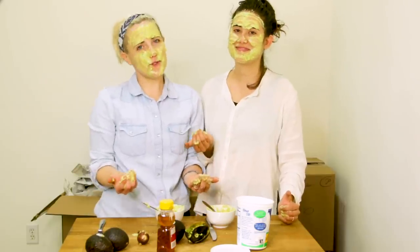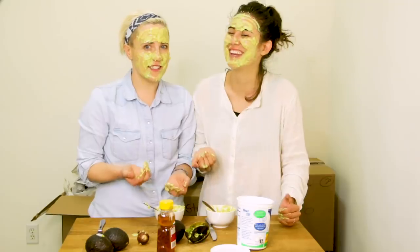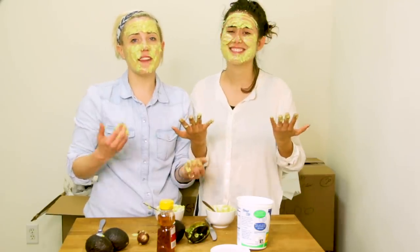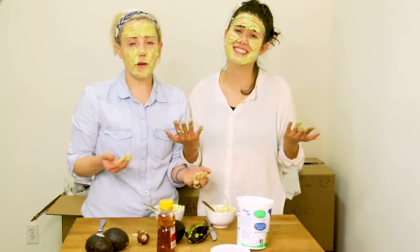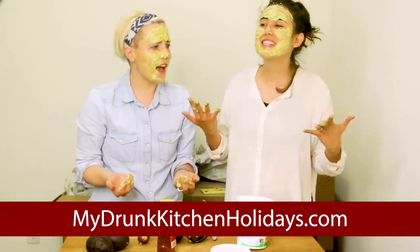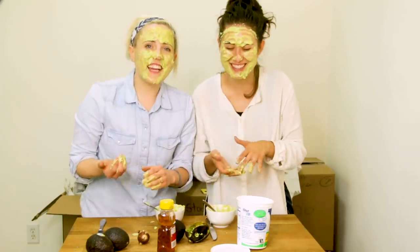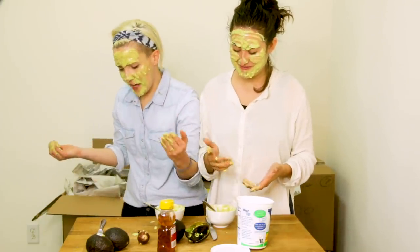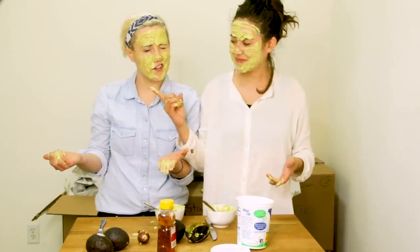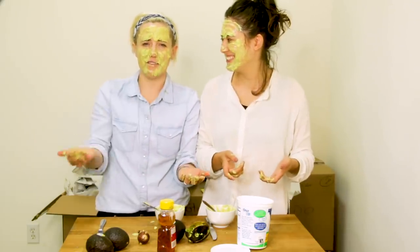Hey guys, thank you so much for watching this incredible episode of Harto, the real stories. If you guys haven't yet already, please buy my new book, My Drunk Kitchen. Please buy her book so this never has to happen again. And click like and subscribe to this video if you haven't done that before — it's a real good time. Thank you so much. Have a great day.